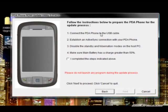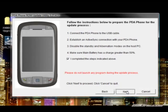You need to make sure you have a connection with ActiveSync or Windows Mobile Device Center. Make sure your standby and hibernation mode is turned off on the PC, and make sure the main battery has a charge greater than 50%. Once you've verified all that, click the checkbox, and don't launch anything while this is updating — you could end up breaking your phone. Then click Next to continue.